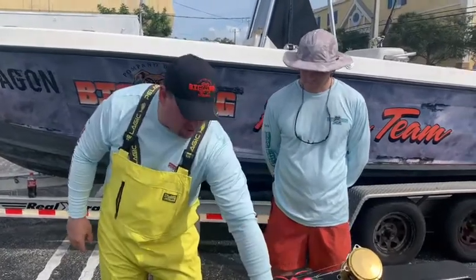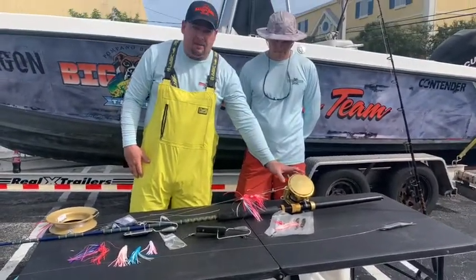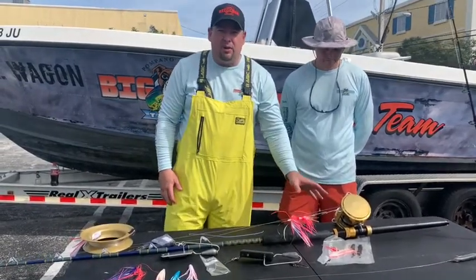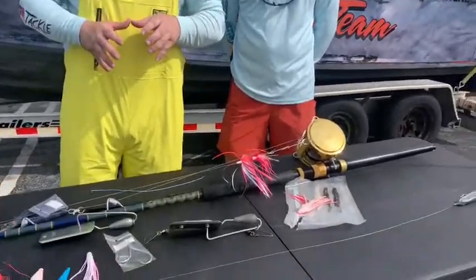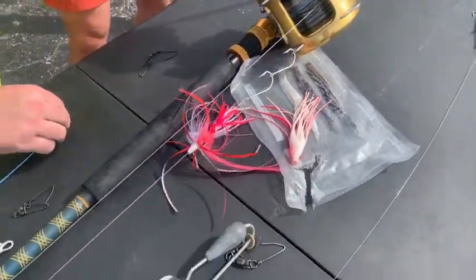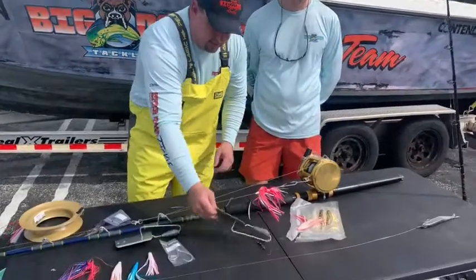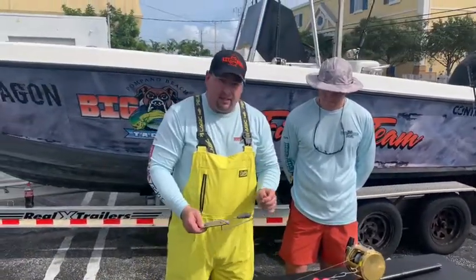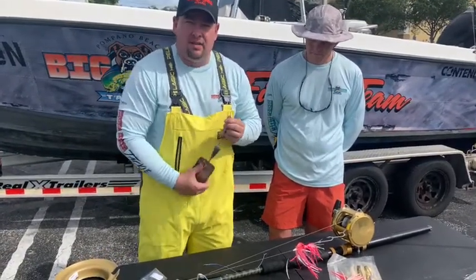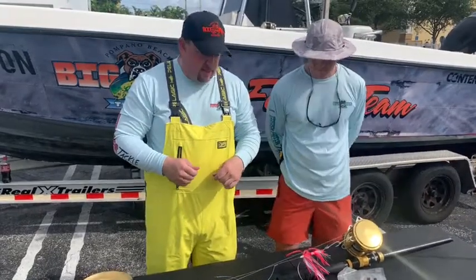Just to go back to the planer rod and reel setup: you ideally want 65-pound braid on a top shot of about 200 yards. The reason for the braid is that there's no stretch in the line, so it will go directly to the bridle where the planer is connected. If you want to set or release the planer, braid makes it a lot easier. If you have mono on top you can still work with that, but you'll probably have to stop the boat to reel the line in if you want to move.